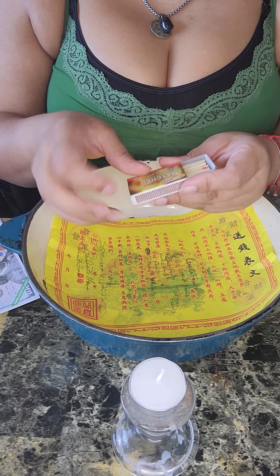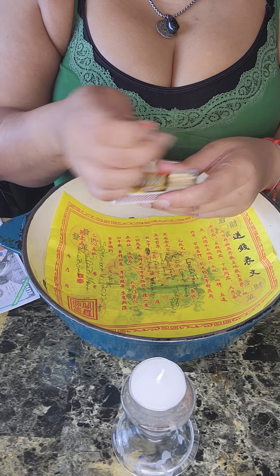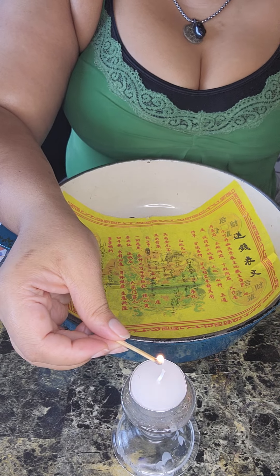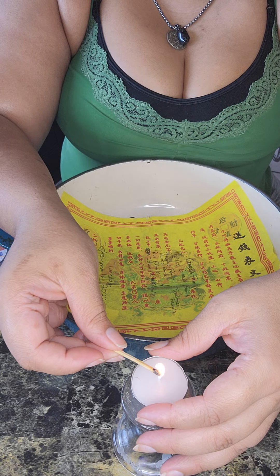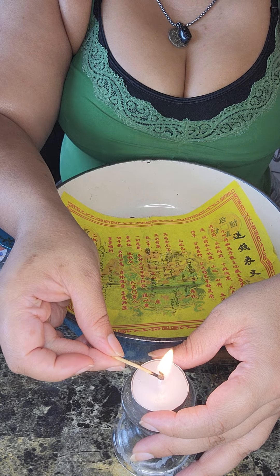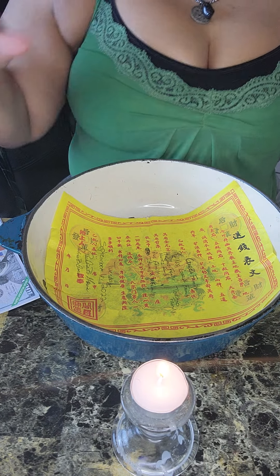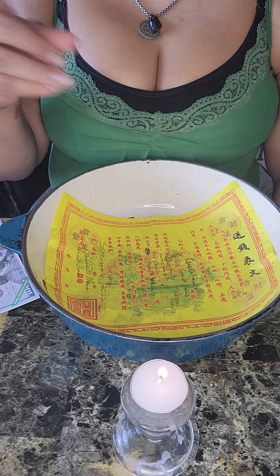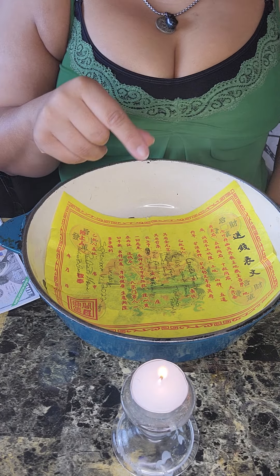So we are gonna get started. I'm gonna just light my candle. The purpose of the candle is so that it is easier for me to light the ancestor money. All of the money, I purchased it all on Amazon. I'm gonna include the links in the description box — you can check on any link, tap on it, and it's gonna take you straight into the Amazon website.